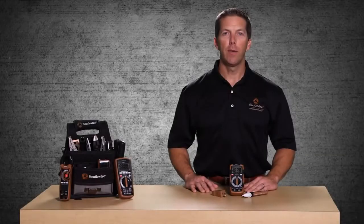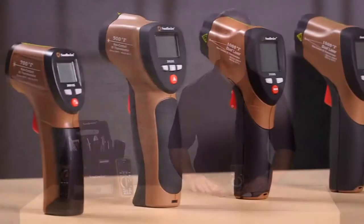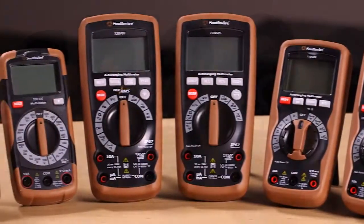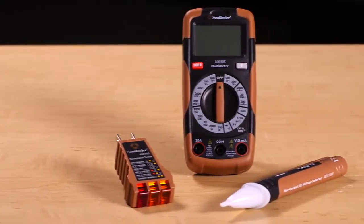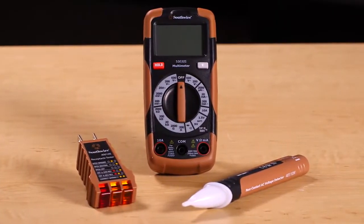Welcome to a quick introduction of the Southwire 10035K Electrical Test Kit, part of Southwire's broad line of tools and equipment. The 10035K includes three of the most widely used testers for household repairs.